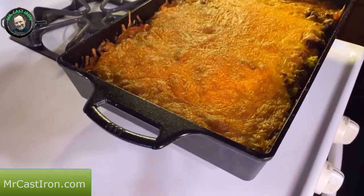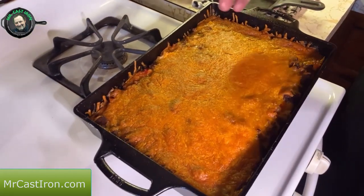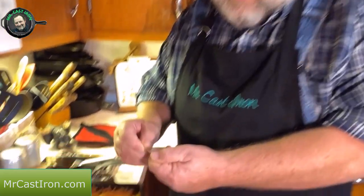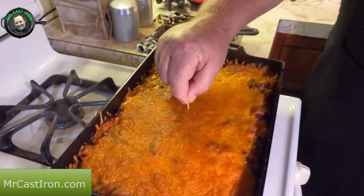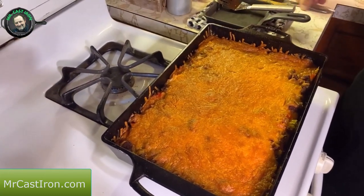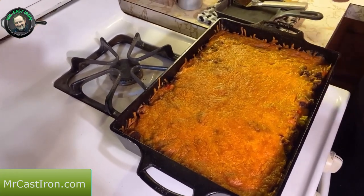I brought the casserole out of the oven. I had to cook it for an extra 15 minutes because the cast iron was cold when we placed everything in, and also because of the frozen hash browns. So just like any casserole, you need to always check and make sure. Just like baking a cake, you can take a toothpick and stick it in — if it comes out clean, you know everything's cooked and set up. You can also take a butter knife and do the same thing.